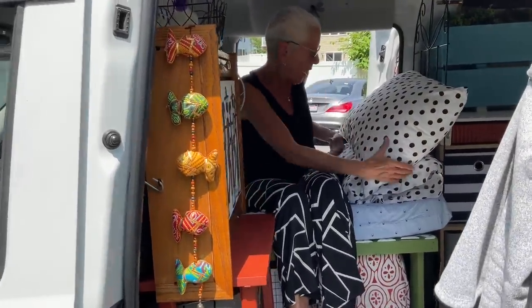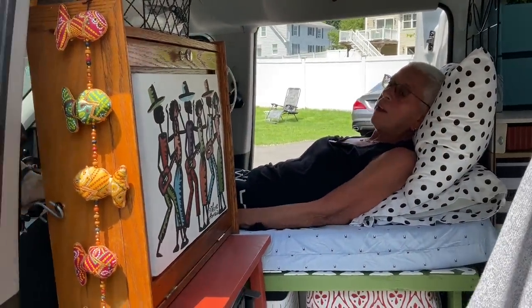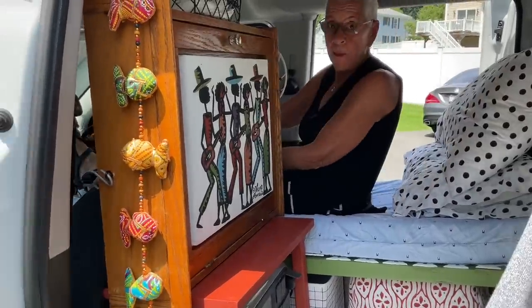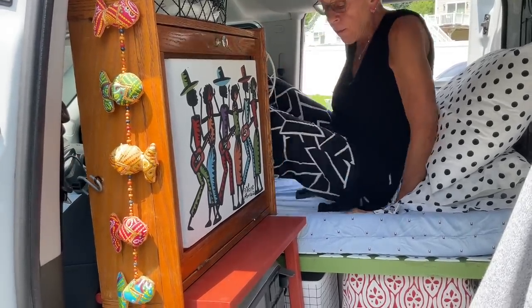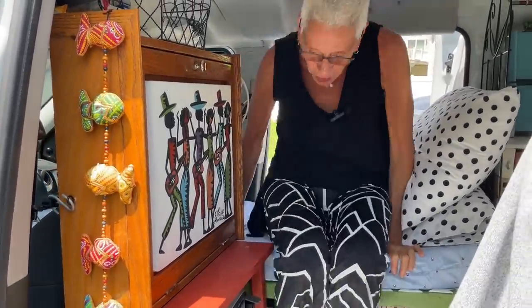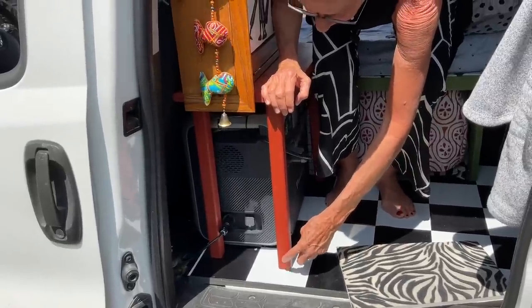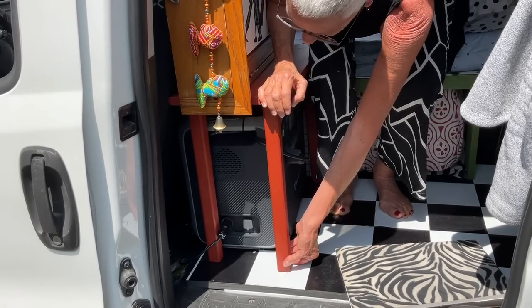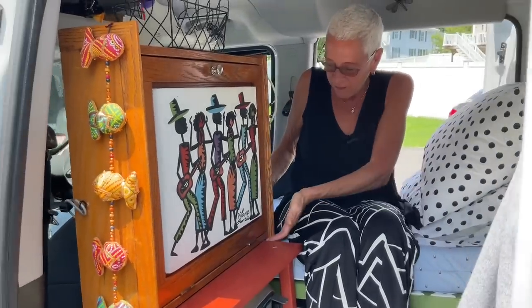Another thing I've noticed is this table right next to me. When I need to get into bed I just flip like this and I'm in bed — it's not terribly convenient to go around it, but that's what happens in a tiny space. I'm thinking of bringing the table all the way to the end and bracketing it to the floor.